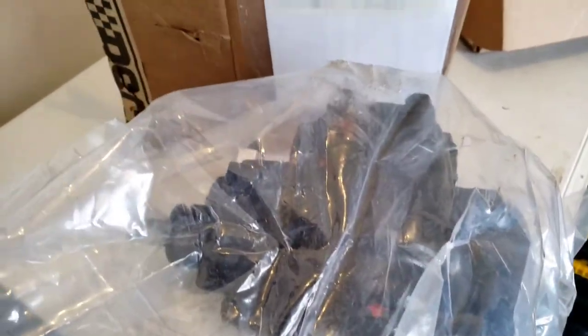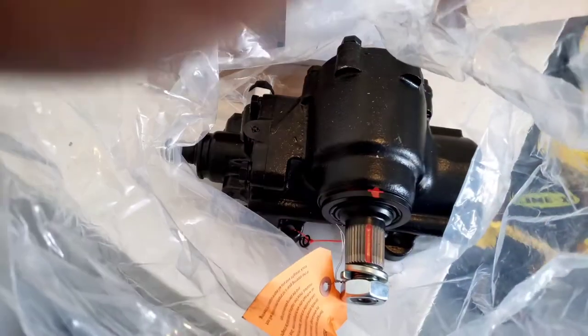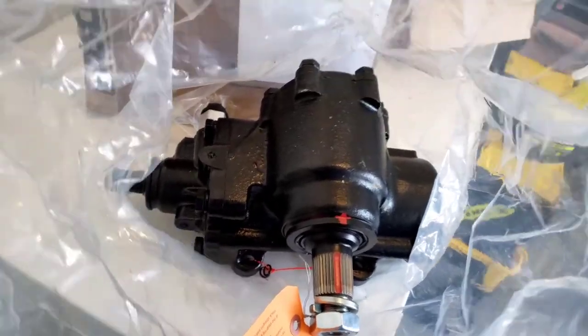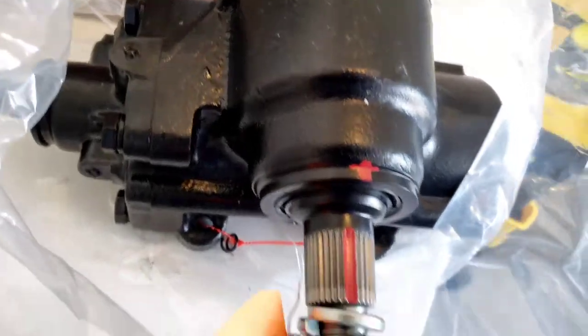Just showing you how it is — it's heavy. This thing is probably around 40 pounds because the label said 41; the box isn't that heavy. I don't know how heavy the old one is, but can't wait to get her installed and see how she feels.